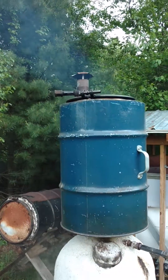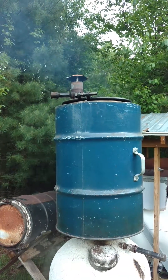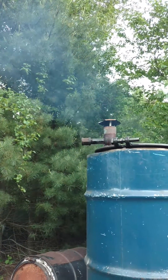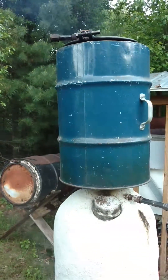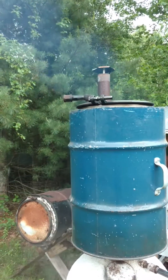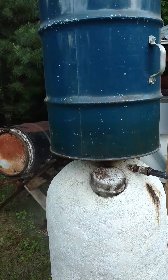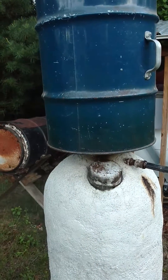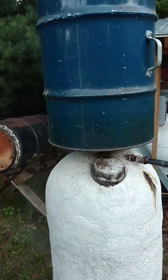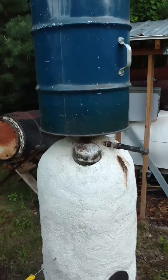Similarly, when the top retort has driven off all of its steam and the wood gas can be ignited at this outlet, we will plug that outlet and that will force the gases down to the bottom of the stainless steel retort inside of this outer drum, where there are five outlets that will allow the wood gas to burn and pass up alongside the retort inside of the outer drum and heat the secondary chamber.